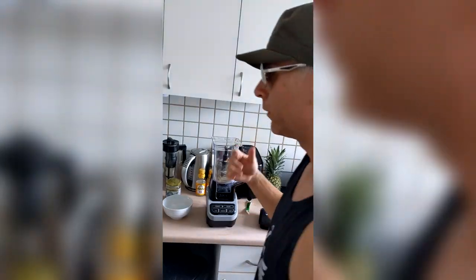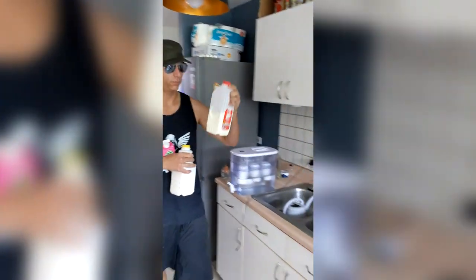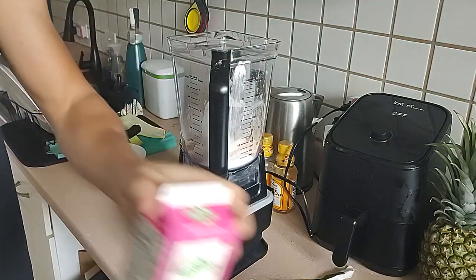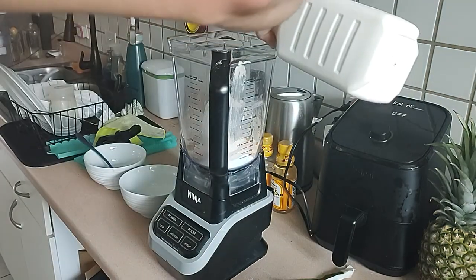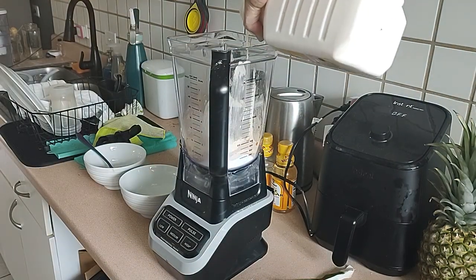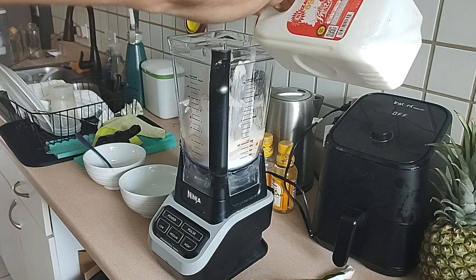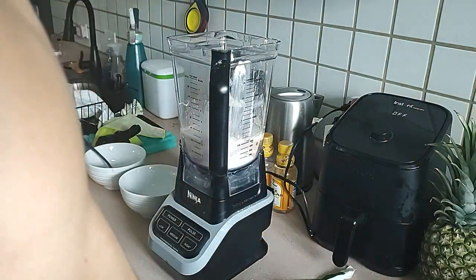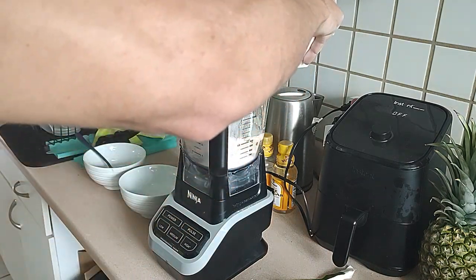I like to add the coconut oil after we've started mixing things around. So now we've got all this powder in here — what do we do? Milk or coconut milk. We're out of coconut milk so we use milk, a little heavy cream, and some yogurt. We're going to add yogurt first — probably about a cup of yogurt, and then about half a cup of milk or coconut milk, and you can skip the heavy cream or add about half a cup.